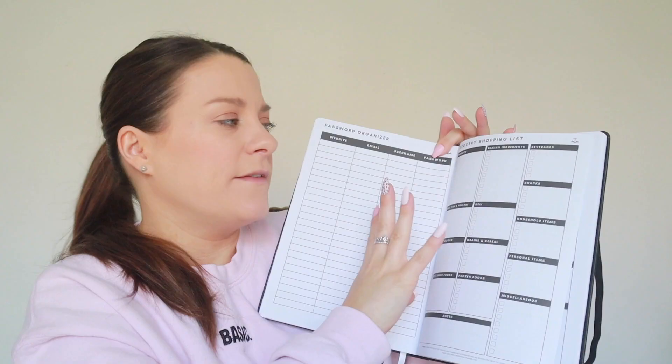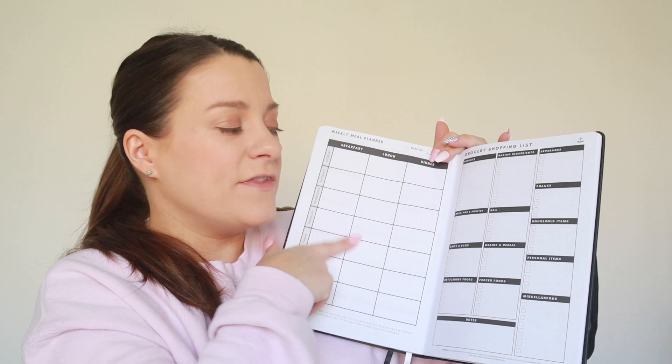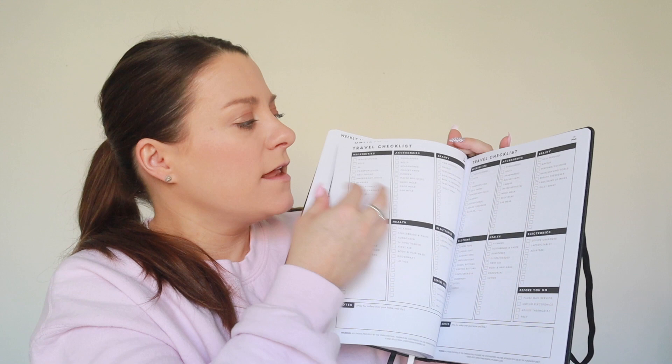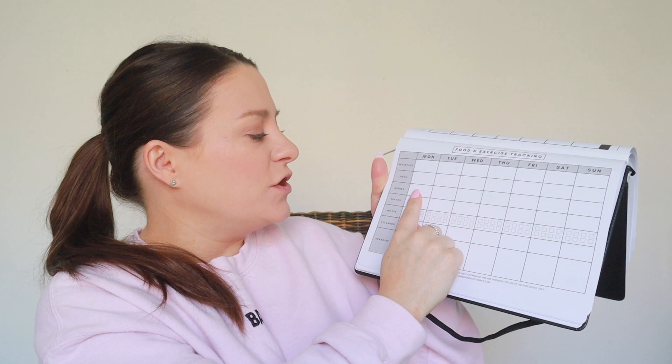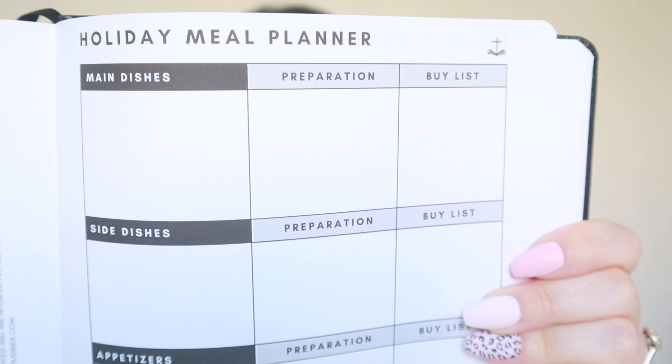It's got a grocery shopping list where you can put all of your regular things that you want to buy for the week, and then it's got a meal planner — you get a few weeks' worth of that. And then it also has a food and exercise tracker. So across the week you write down everything you've had for breakfast, lunch, dinner, snacks, your water intake, your vitamins, and what you did for your exercise. These are also perforated, so if you want to, you can rip them off and put them on your fridge — if it's on the fridge, you can't avoid it.